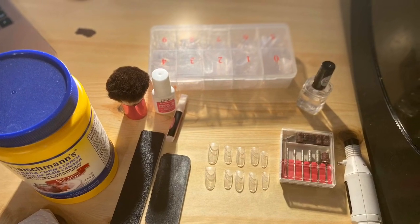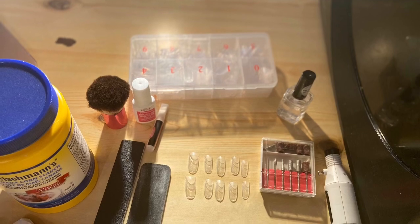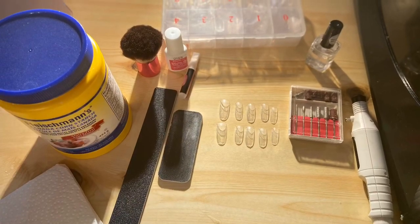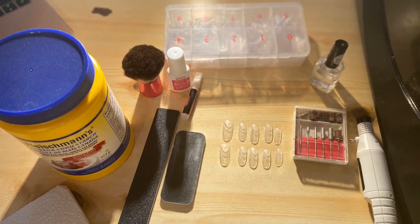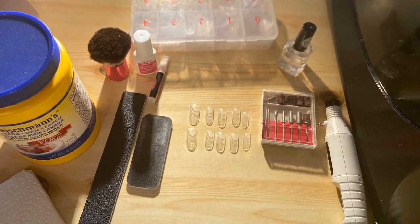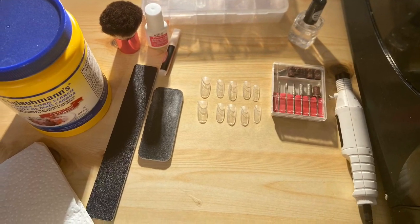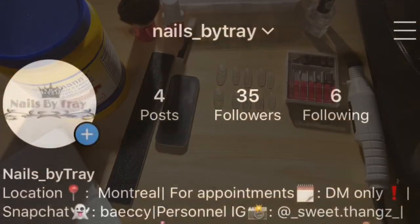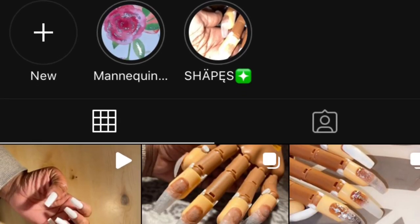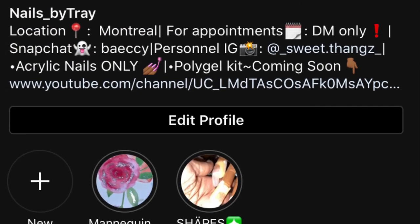Hey guys, welcome back to my YouTube channel, it's Trace TV! So today, you guys are really gonna need to see this video, especially girls — because if you're in quarantine and you don't have your nails done, I found a way so you guys could still do it at home by yourself and it will still be looking cute. Nobody's gonna know — only you and me, that's it honey!